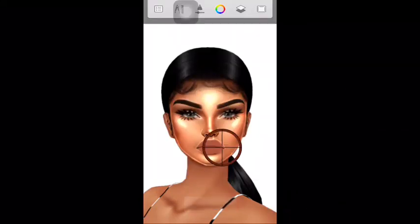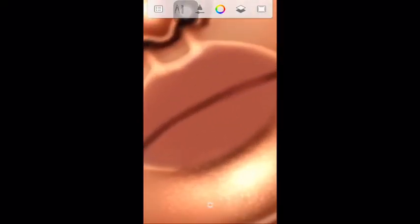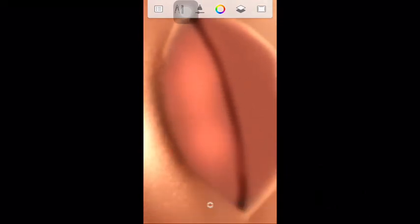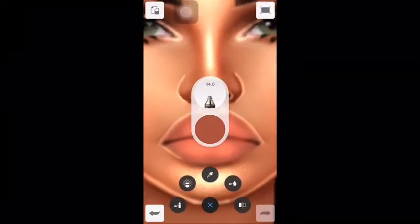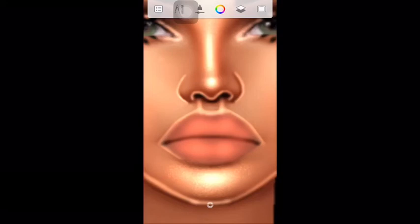For the lips, use the color picker tool to pick the lip color, then lightly lighten the lips — it's making them glow a little. And I use white to create that shiny look, and just put little lines across the lips so it gives off that effect.